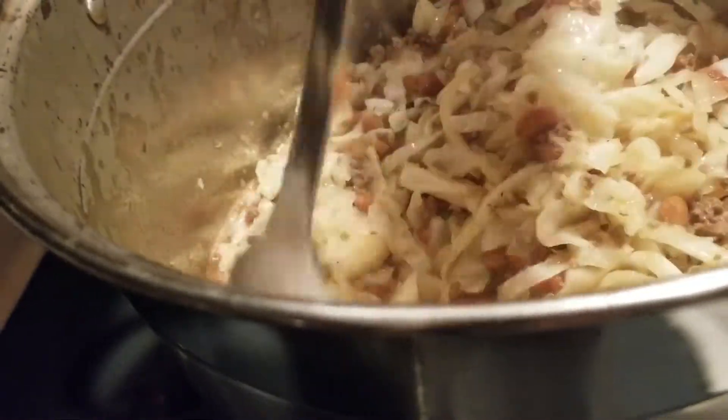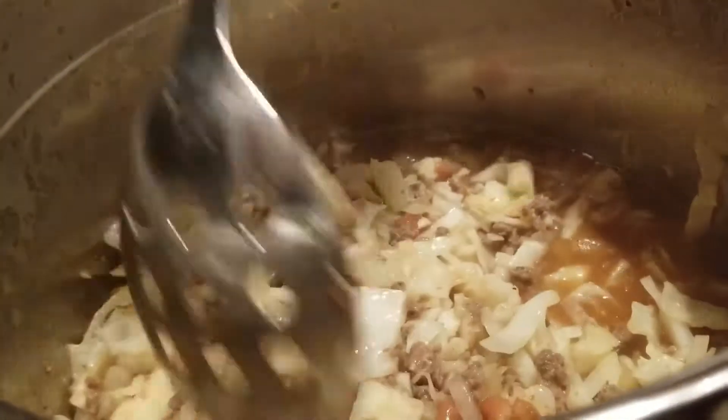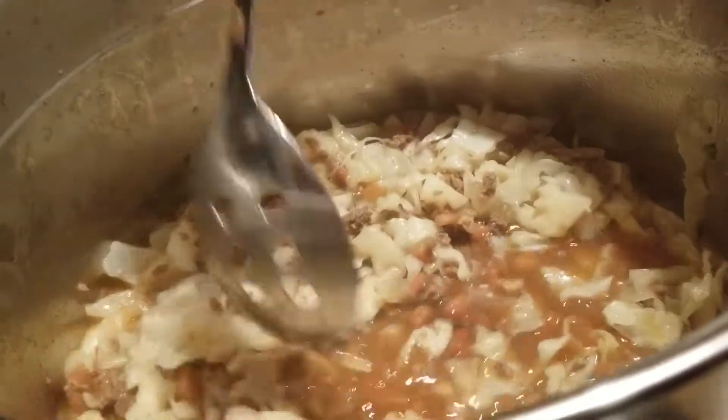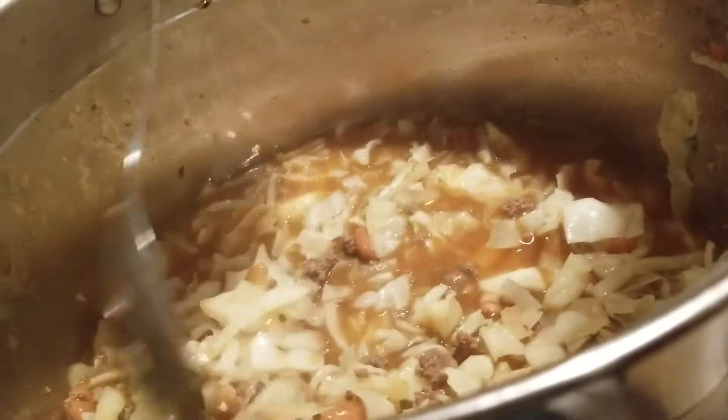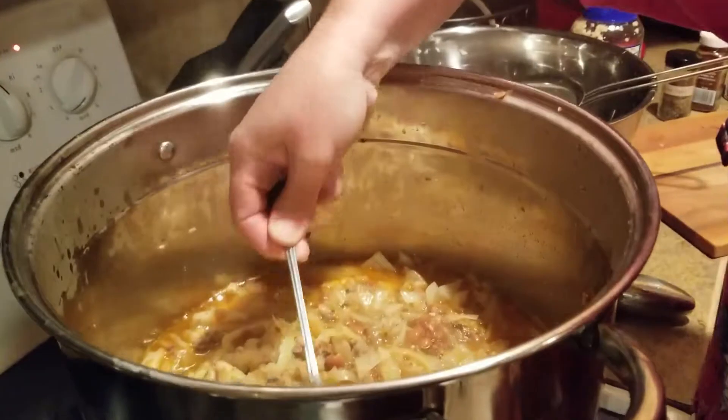That's looking pretty good. I think I'm going to let that cook for another half hour to 45 minutes to get that cabbage wilted just a little bit more, and then we'll come back and do a taste test to see if anything needs to be added.